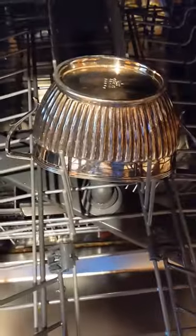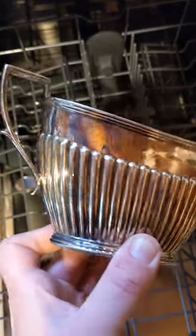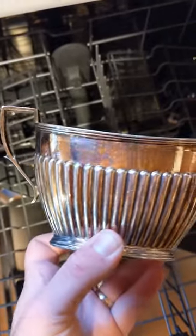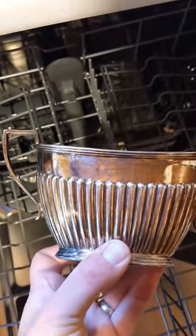Okay, so actually — that's not bad. It's not polished like it would be if I'd polished it with polish, but it could be a lot worse. Is the dishwasher going to mean you don't need to polish silver anymore? No, absolutely not. It's still tarnished, but that's not bad.